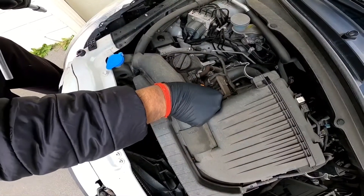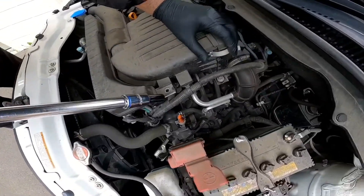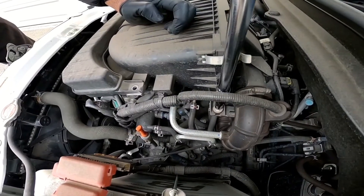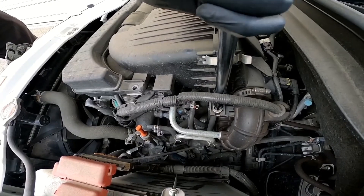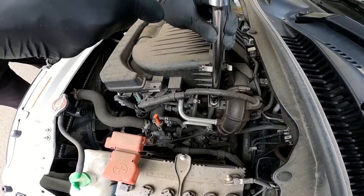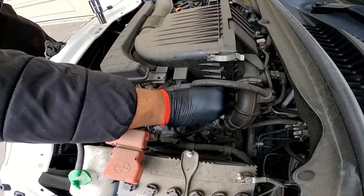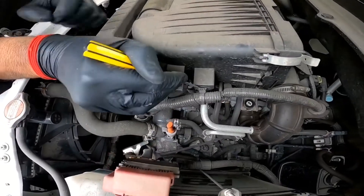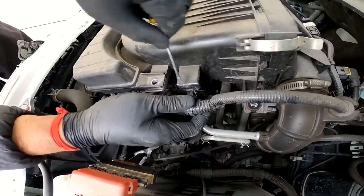What you need to do is immediately pull out the bolt — you don't want to let it drop inside. Then push this one back in so that you can get proper access. The next thing you want to do is there's this wiring right here and you want to push it away from this filter.